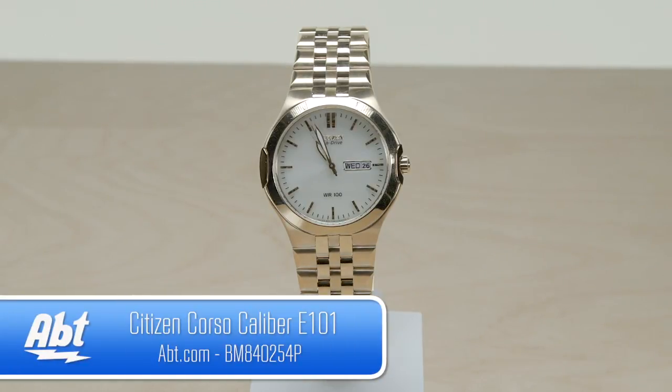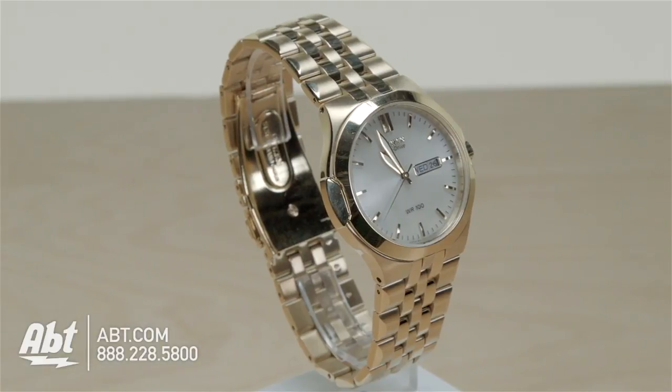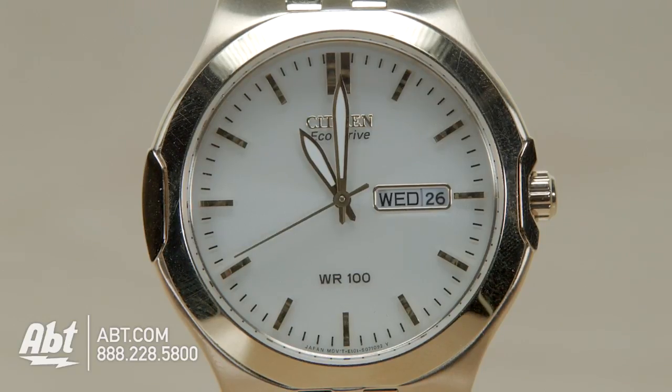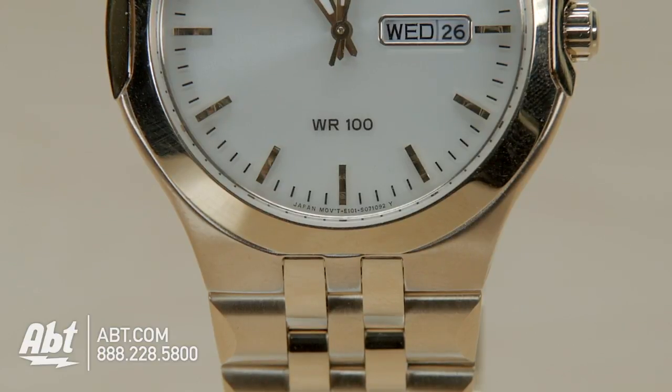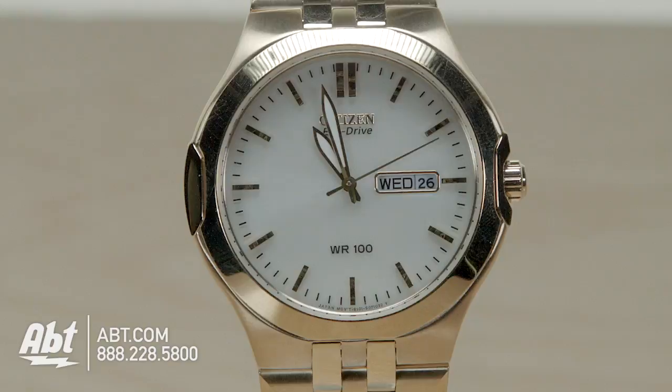The Citizen Corso watch has a refined look with its gold-toned stainless steel bracelet and 39mm case. On the face, you'll find illuminated hands along with a day and date display. It's water-resistant to 100 meters, and since it uses Citizen's Eco-Drive technology, you'll never need to worry about changing a battery.